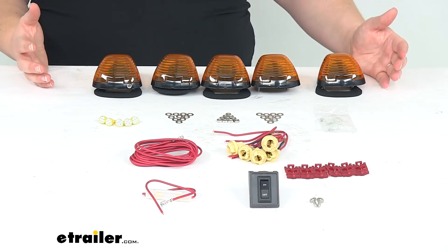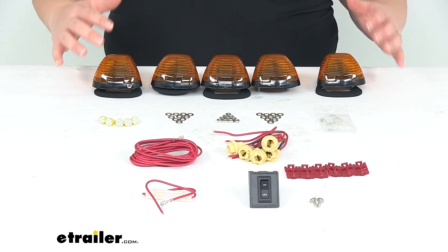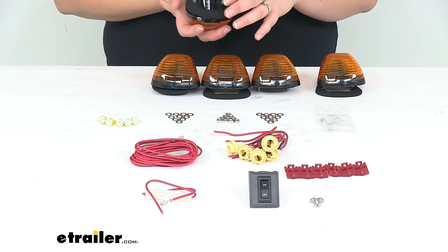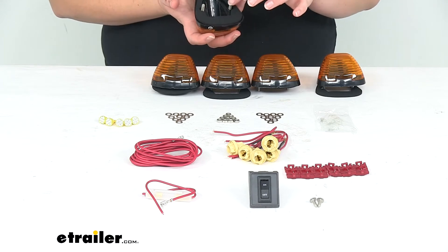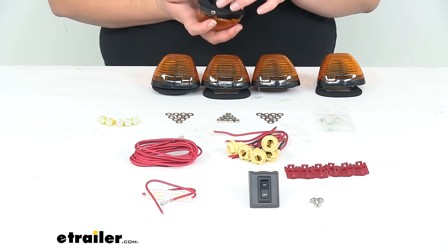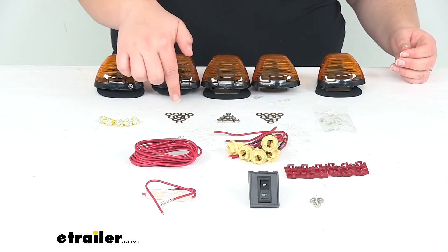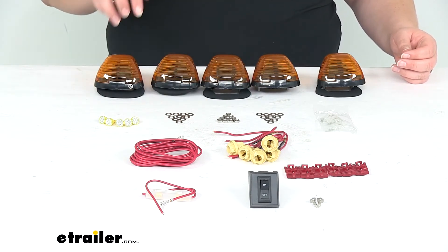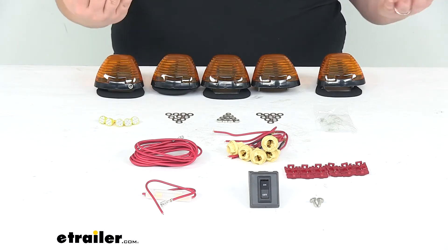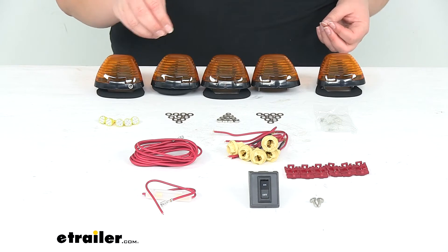The nice thing about this kit is that it pretty much comes with everything we need to get this installed. Of course we have our five lights. It has two studs already installed on each of those lights with a little gasket there to make sure that everything stays nice and sealed up, and then we'll also have the hardware to get those attached. You do have to drill through your roof into the cab of your truck, and then you'll have to drop the headliner down so you can get access to the bottom of those studs to attach the hardware.